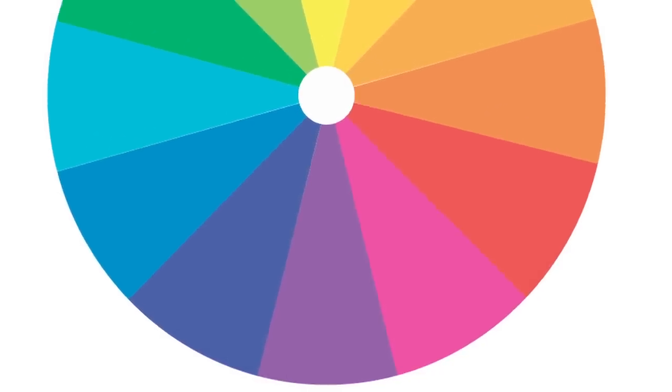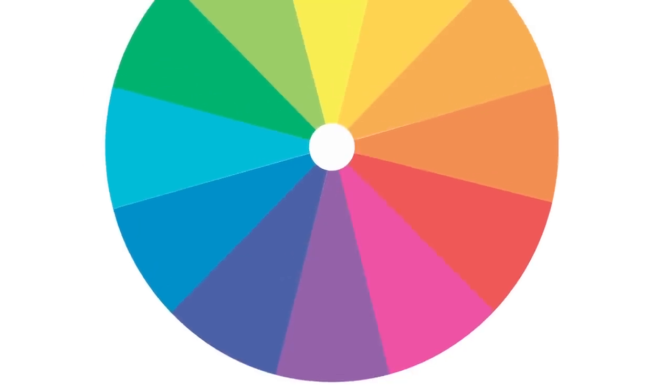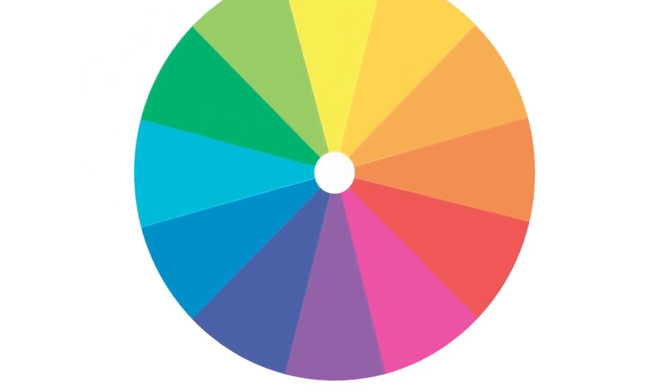Violet is opposite of yellow on the color wheel, and the color wheel is a great reference tool for deciding what toner to use on the hair. In this case, with yellow tones in bleached hair, violet would be the best choice. Whenever you're making a dramatic change to your hair color, I recommend seeing a stylist for the best results. And that is how you avoid unwanted yellow tones in bleached hair by using a toner.